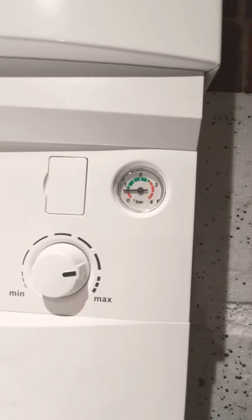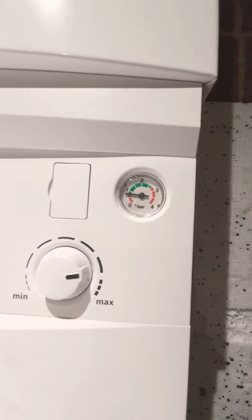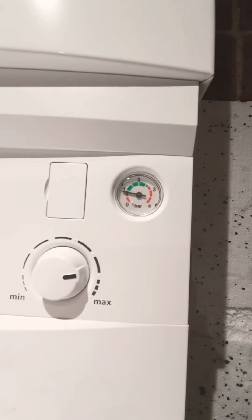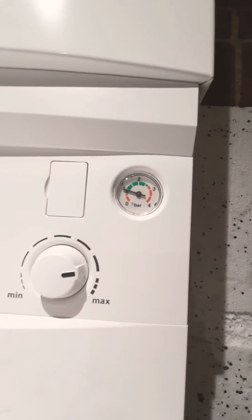I'll just leave it and wait till it gets to one bar. The more you open it, the faster it fills. No more than a bar because you don't want to overfill it — you can always top it up a little bit more. Right, I've hit a bar.